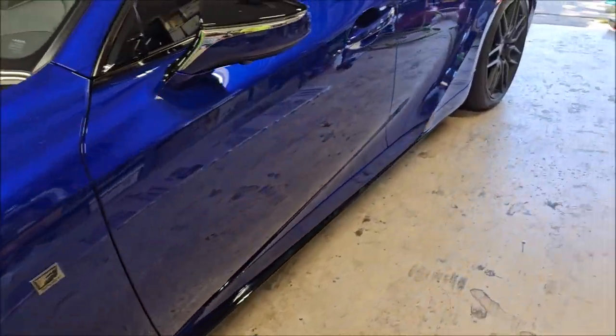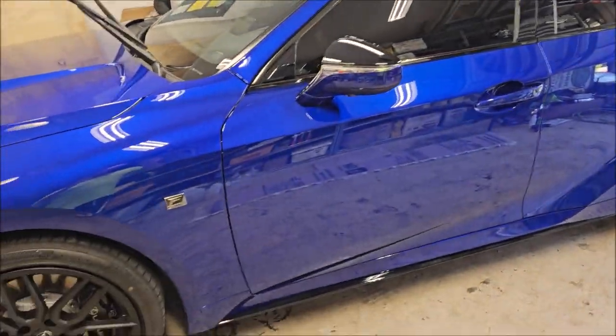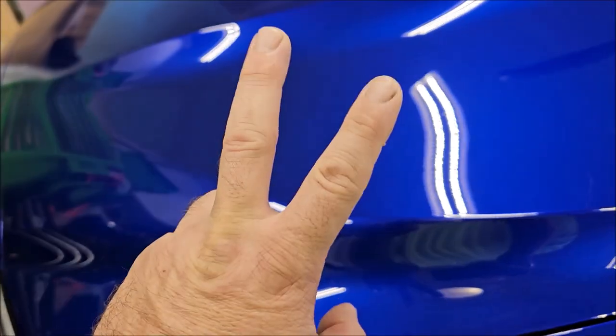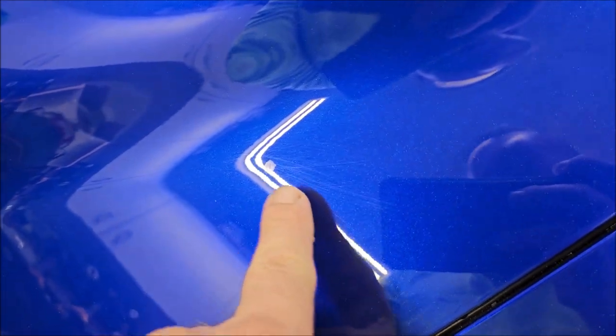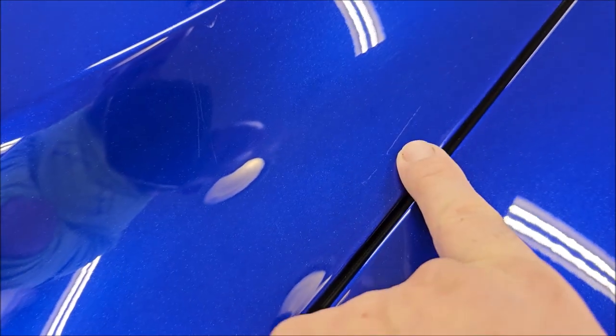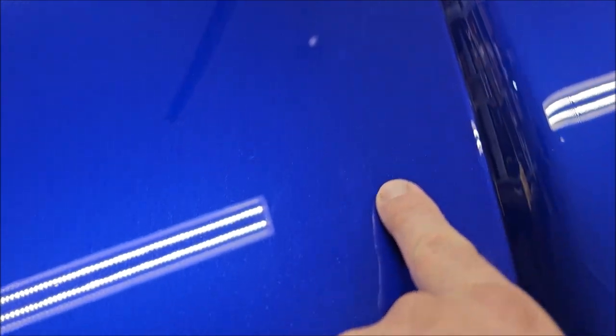I've got the body all washed and decontaminated with my ultra-fine Japanese clay bar, so it's all ready to go for the correction part. You can see there are scratches there, scratches there, a scratch there — lots of random scratches, some bug poop stuff, scratches all over here. You can see them. It's just got scratches everywhere.